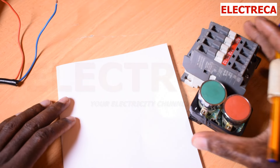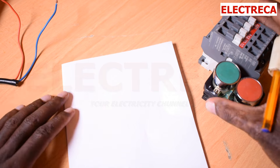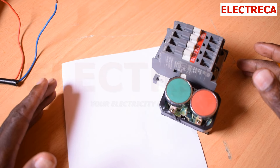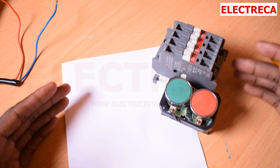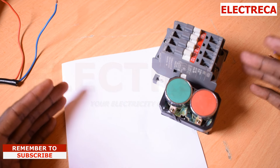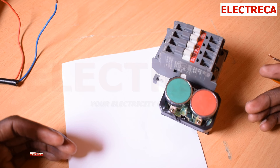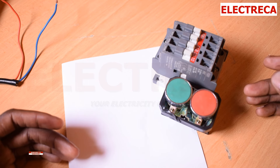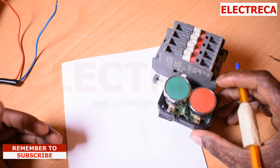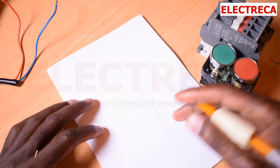Hi, hope you're doing well. Today I want us to learn how contactors self-hold. You've probably been seeing these direct online starters and wondering how the contactor remains energized, especially when you're using push buttons. First, let's understand how.